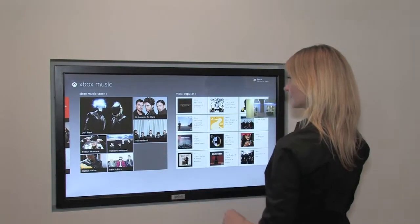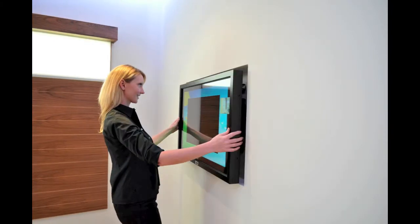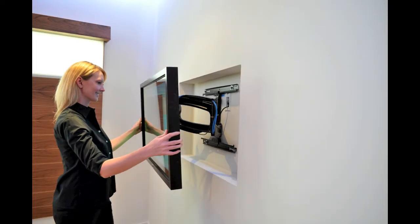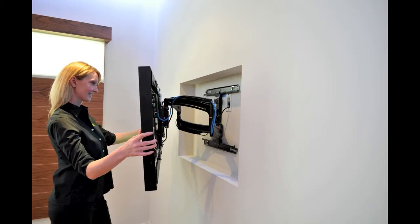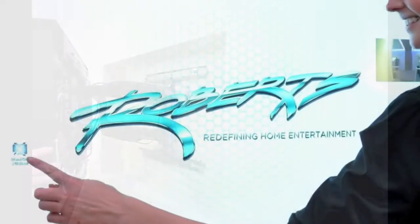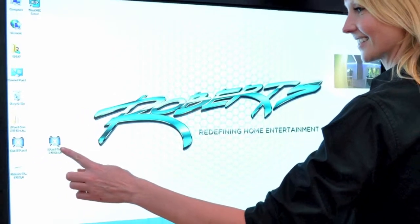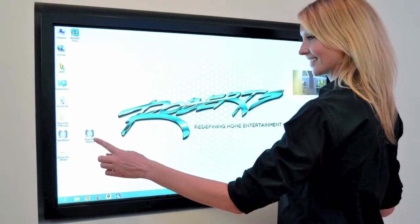A fully articulating mount that allows the Rio to be recessed into the wall creates a sleek look, yet it's easily adjustable and accessible. You can find out more about the Rio 40 Slim and all other Rio Multi-Touch products that range in size from 22 inches to 103 inches at CyberTouch.com.